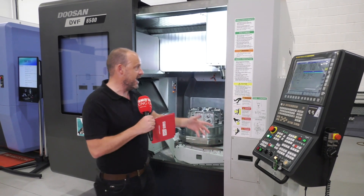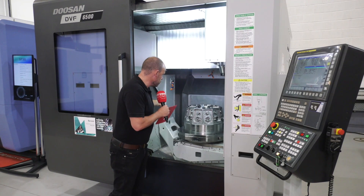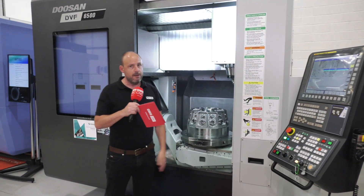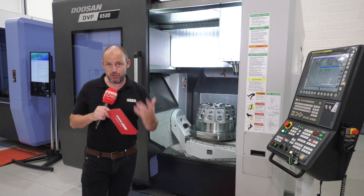There's so much more to talk about here. Doosan through-spindle coolant comes as standard, and there are so many flood wash opportunities to keep swarf moving out of the machine — and all of this is available here from stock.